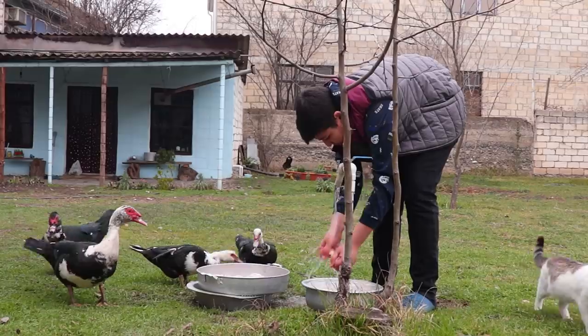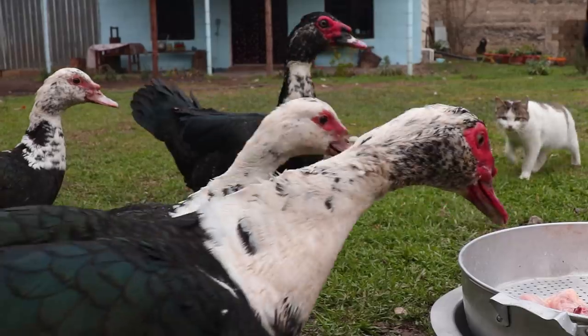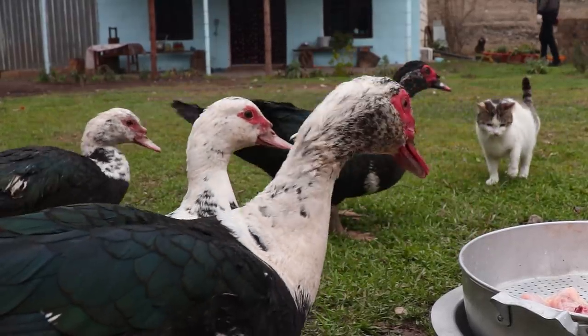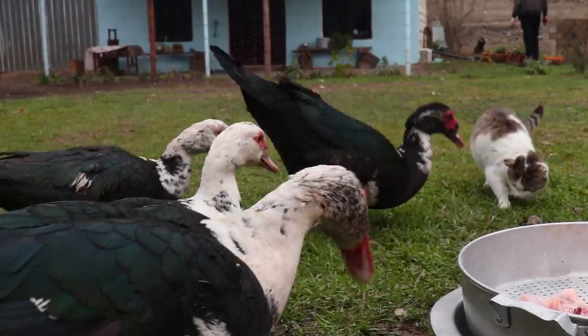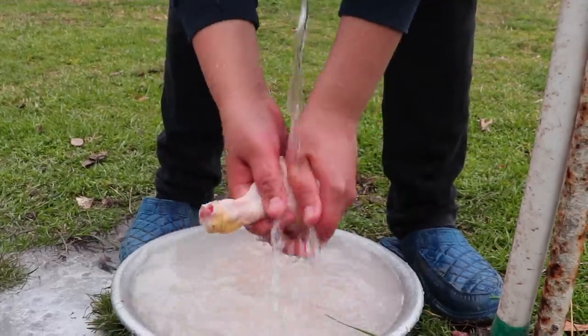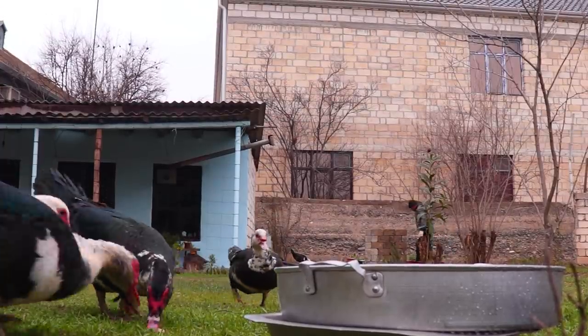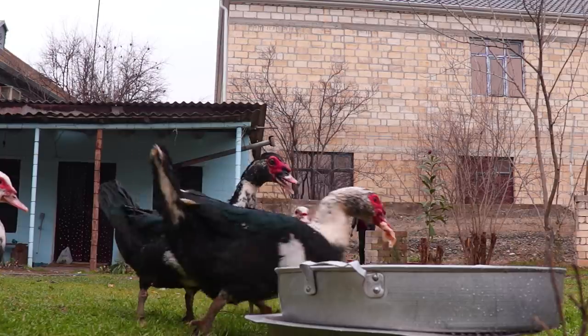The food is very clean. What is the food? The food is hot. The food is not very clean.